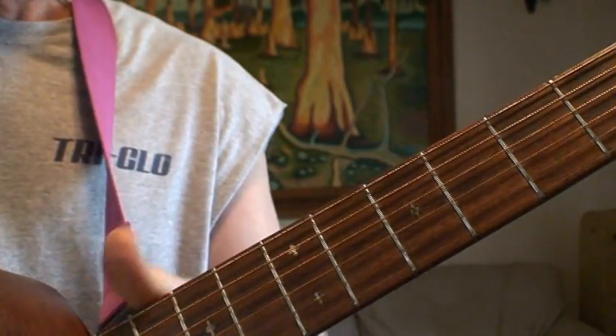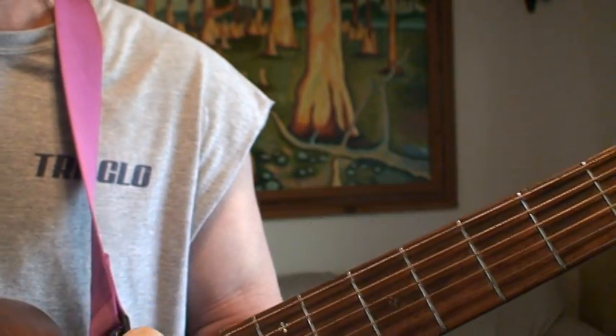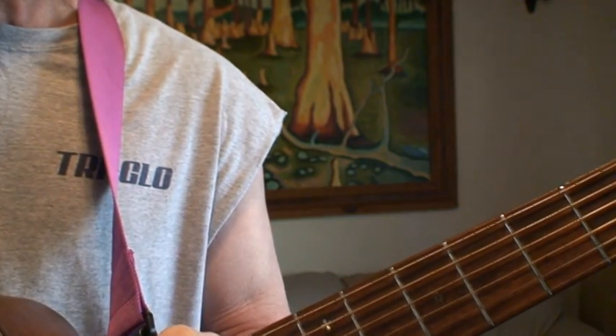And that's basically it. Maybe someday I'll change the strings — they're about three years old. I'm pretty bad about changing strings on guitars and they're starting to sound a little dead. Anyway, I hope everybody enjoyed it. Thank you for watching.